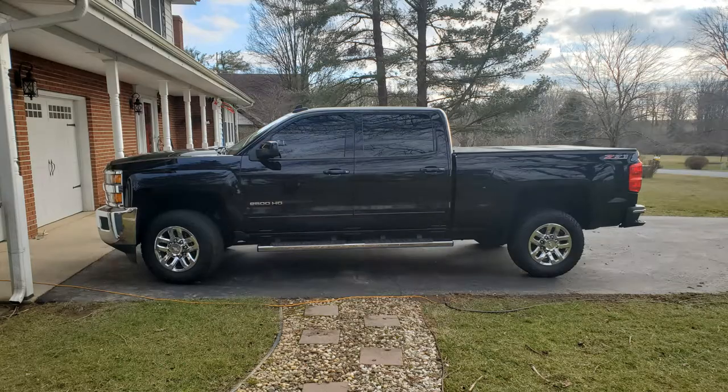Welcome back to the channel everybody. Today we're gonna hook up the camper for the first time to our new Chevrolet 2500 gas-powered three-quarter ton pickup truck. First time we hook it up, make sure everything works right.